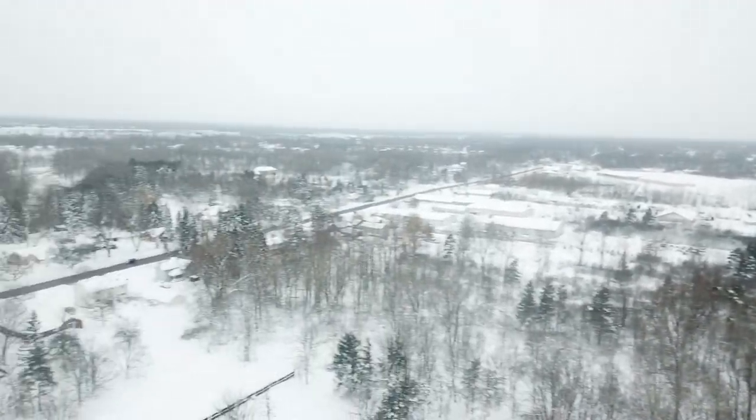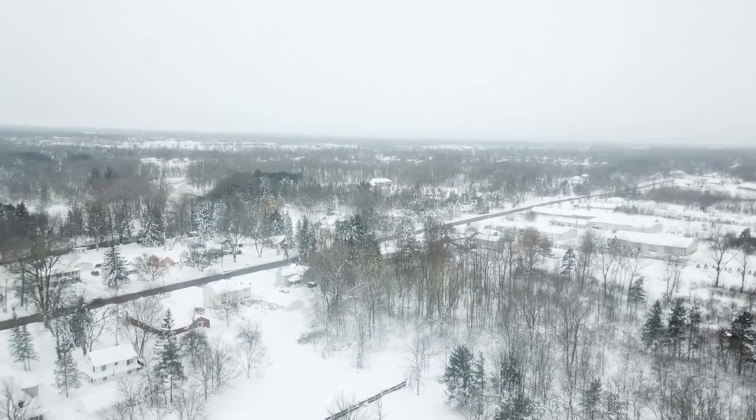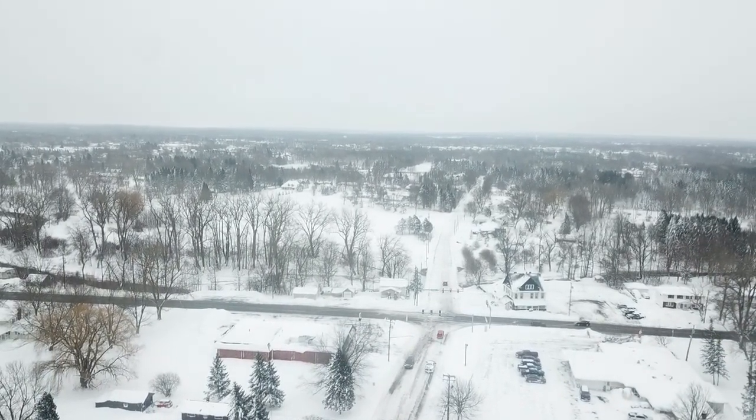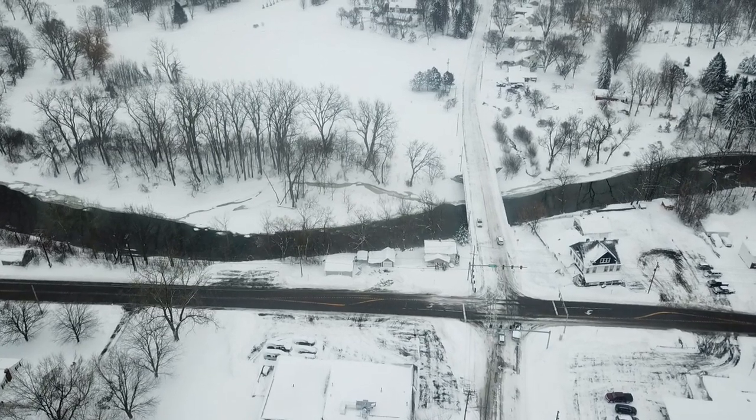You can kind of see the creek to the south, and then we swing straight south. You can see the creek right next to the road, and we're going up from high over the creek.